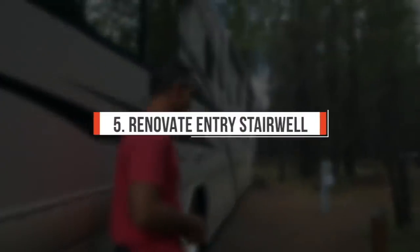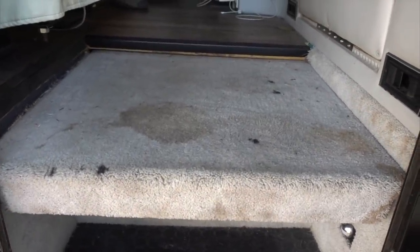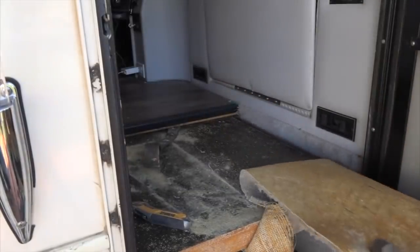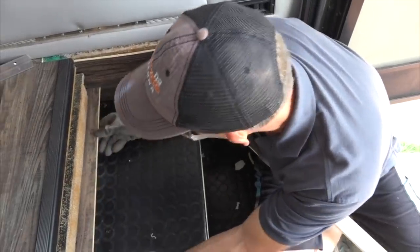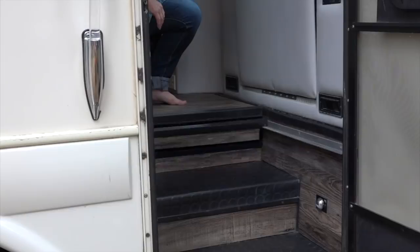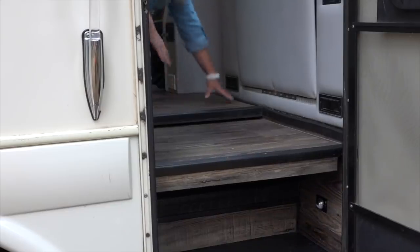Ironically, the last thing we did to upgrade the interior is the first thing you see when you walk in — the stairwell. It used to have disgusting gray stained carpet, especially after I dropped my cup of tea on it. Mark used the same luxury vinyl plank flooring to cover what was previously carpet, kept the black rubber steps, and added some extra trim. It's a beautiful new stairwell entryway into the RV.